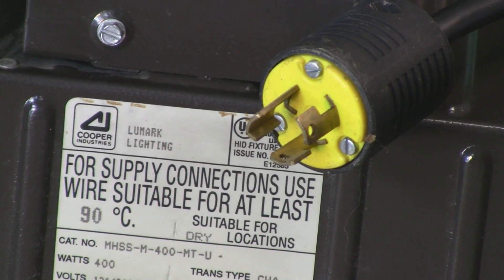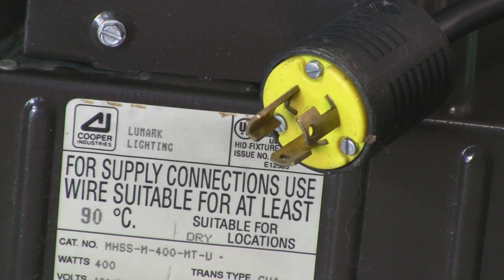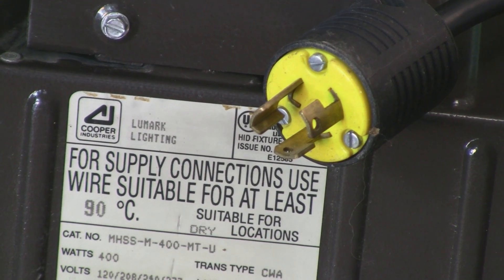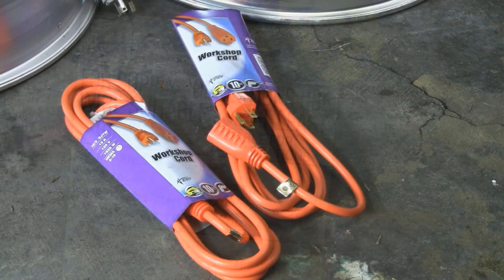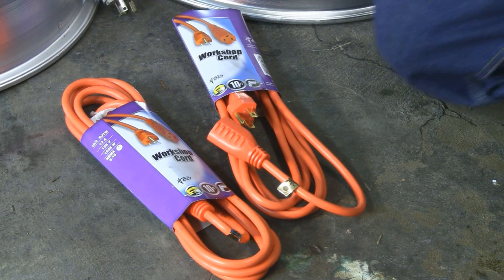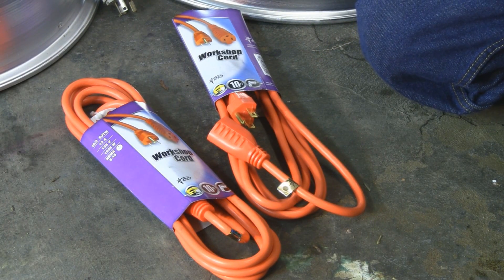I'm also going to change out this plug, which is some kind of alien plug — I don't know what outlet that goes in. I'm going to change it to a normal plug and I'll show you how to do that.